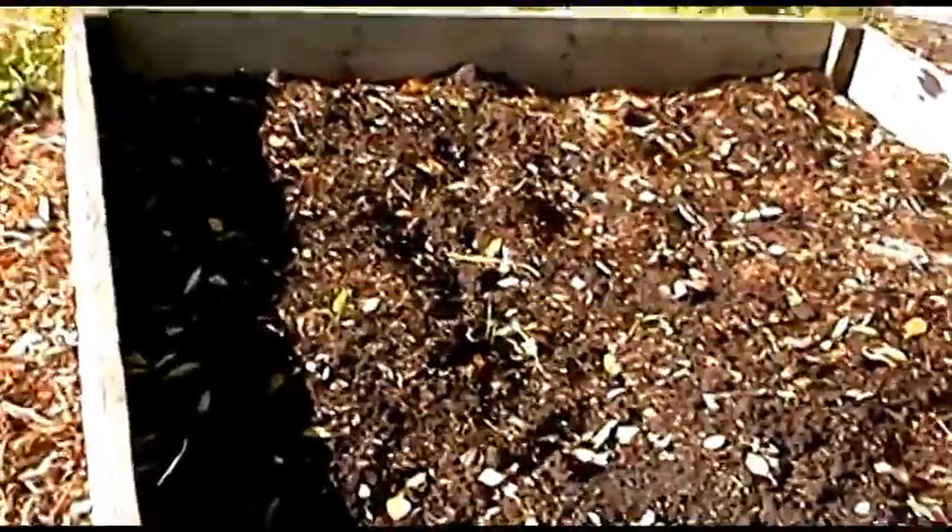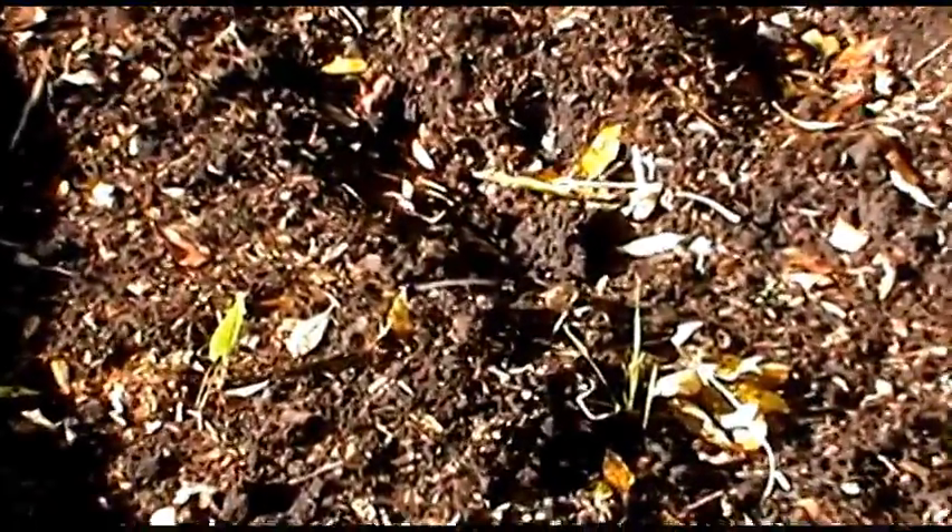One thing you've got to be careful of - and I do it at least once every year - is as your onions start to sprout, you may well end up thinking they're weeds and accidentally pulling them out. So just be careful. There are some toadstools or mushrooms growing in there. I'm going to have to keep an eye on things and just keep removing all the leaves. There's a hint of life there - that's part of the garlic coming to life I think. The rain's really helped it all germinate. On the downside, the rain has also helped all the weeds.